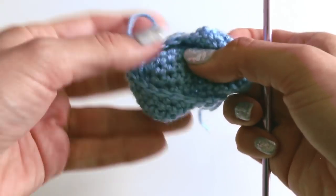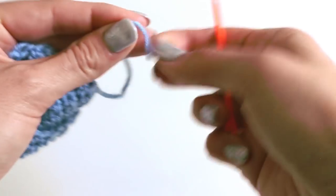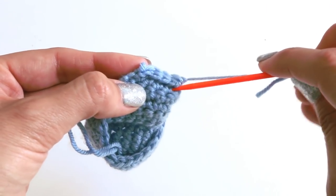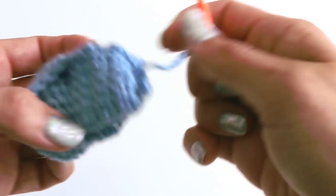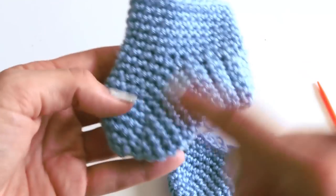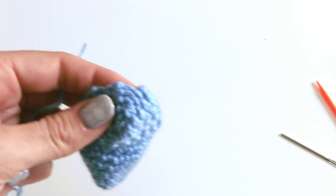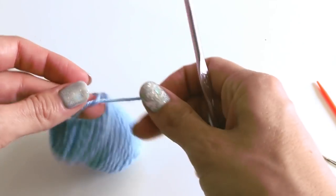Pull that through and give it a tug. Now would be a good time to weave in the toe and the heel ends. Use a yarn needle — go in, go back and forth, just make sure that tail is secure so there won't be any unraveling. Now we're ready for the next part. We've done our toe and our heel, and now we need to do the tube part of the sock. Grab your yarn and hook and attach it back by the heel.